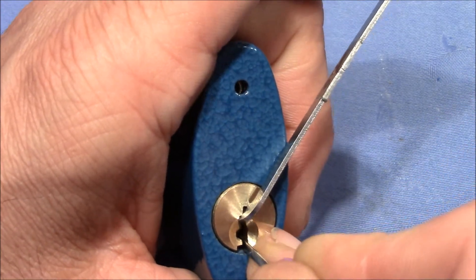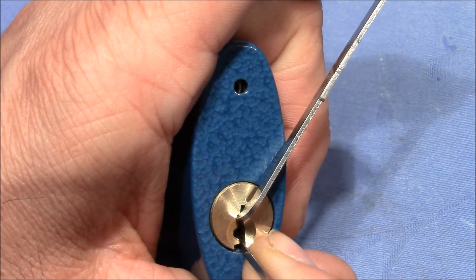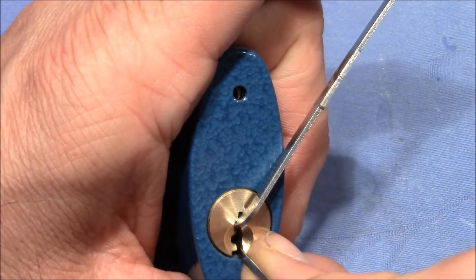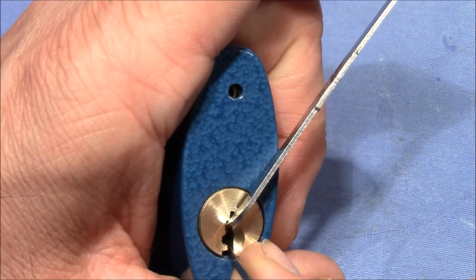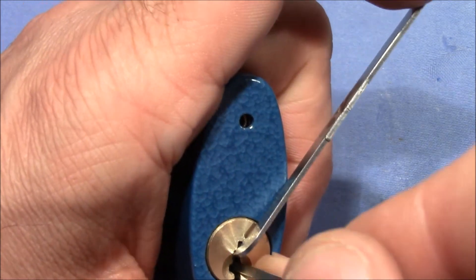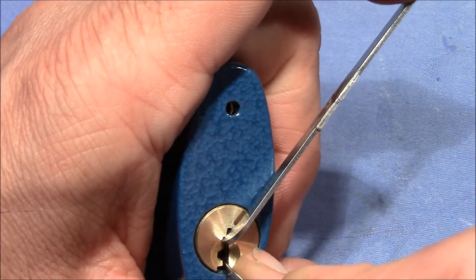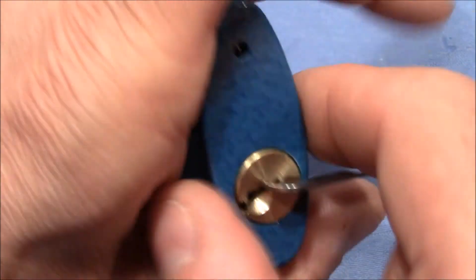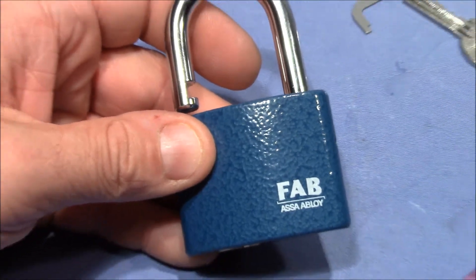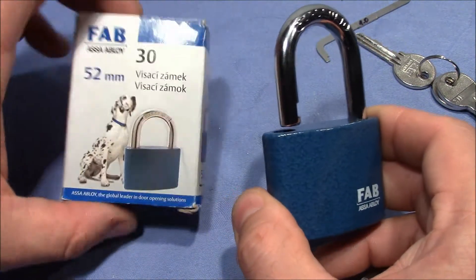I'm on one click. Binding order: pins one through five. That was two — three, maybe I over-set something. Normal. It opens in seconds. That was two, now three is binding. That was three, and four — I might have touched five before. And you can see it's open. That was the FAB, nice looking blue padlock, a souvenir given to me by my mom.